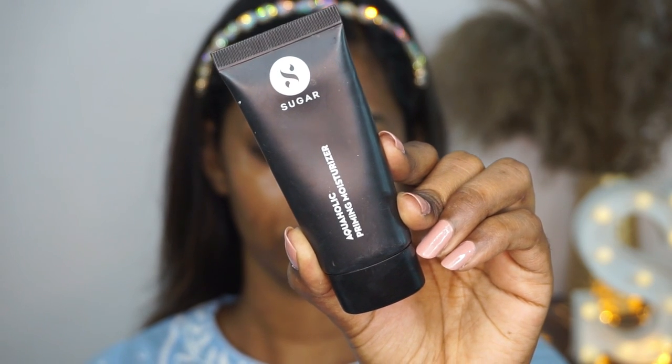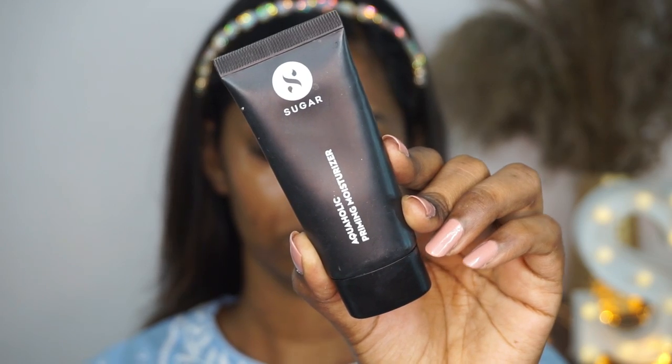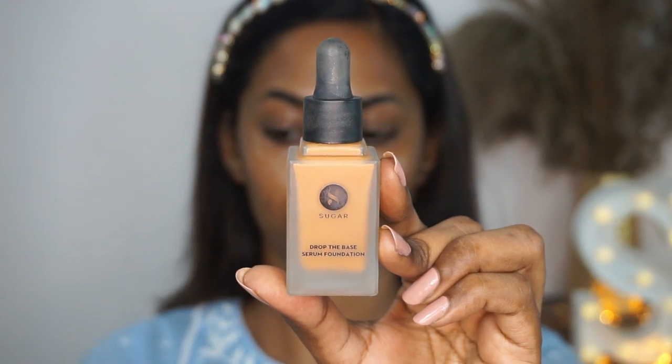I'm going to prep my skin using the alcoholic priming moisturizer. This is a two-in-one step — it is moisturizing as well as priming on the skin, so your skin gets prepped in a single step. It adds a nice amount of moisture to your skin and your makeup sits properly on top.